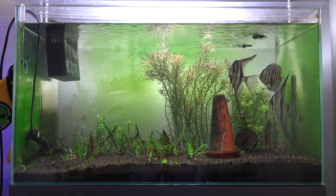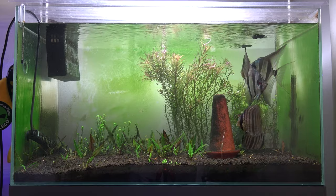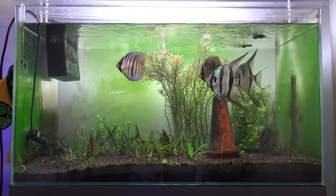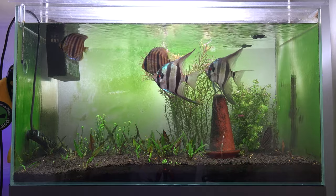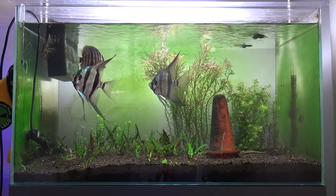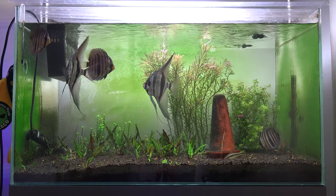Once I confirm that these guys are a pair — where one lays eggs, the other fertilizes them, and we actually get some wigglers — I'll probably move them into a breeder tank outside and give them a try in terms of breeding. Alright guys, I hope you all have a happy 4th of July.